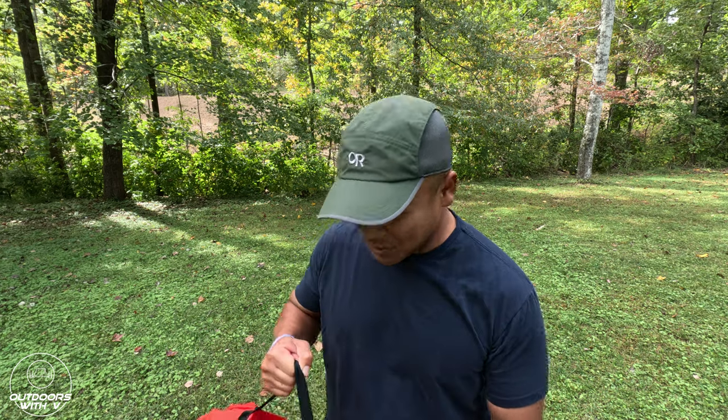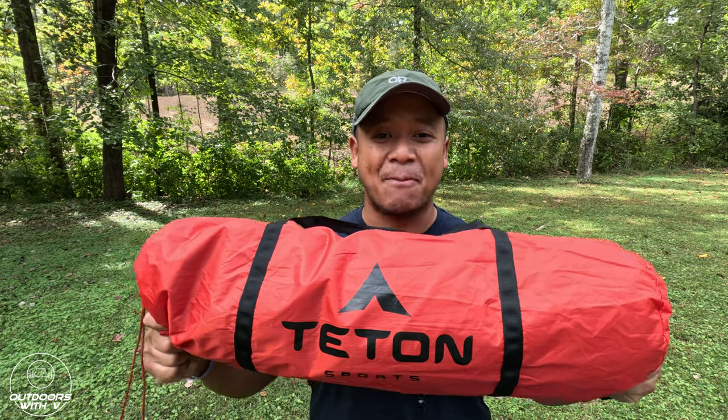Hey, what's going on everyone? Set here at Outdoors with V. Hope everyone's doing well. I just got a new tent — I'm super excited to share this with you guys. This is the Teton Sports Mountain Ultra four-person tent in red. I'm on my property for this product episode. When I get new gear to test out, I always come to my property to pitch a tent, try out a new stove, fire pit, sleeping bag, tarp — whatever it is — before heading out on my adventure. That's what we're doing today.